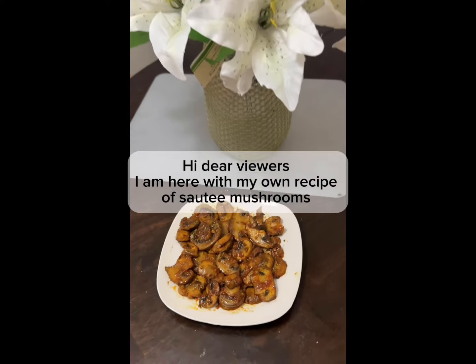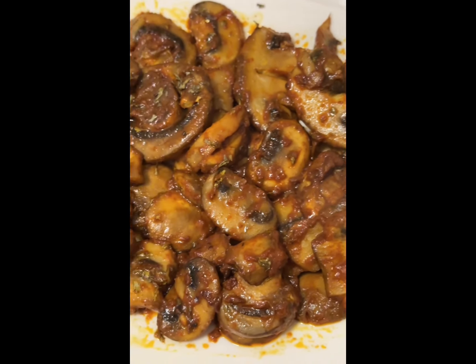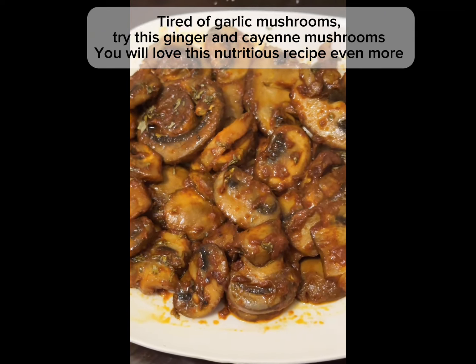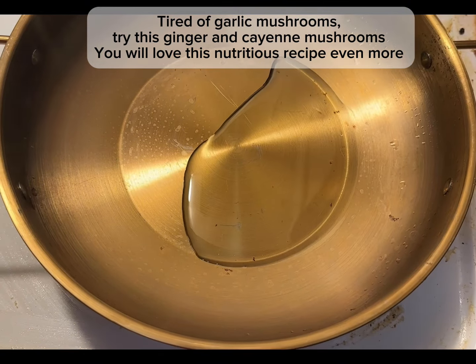Hi dear viewers, I am here with my own recipe of sauté mushrooms. Tired of garlic mushrooms? Try this ginger and cayenne mushrooms. In a pan take some olive oil. You will love this nutritious recipe even more.